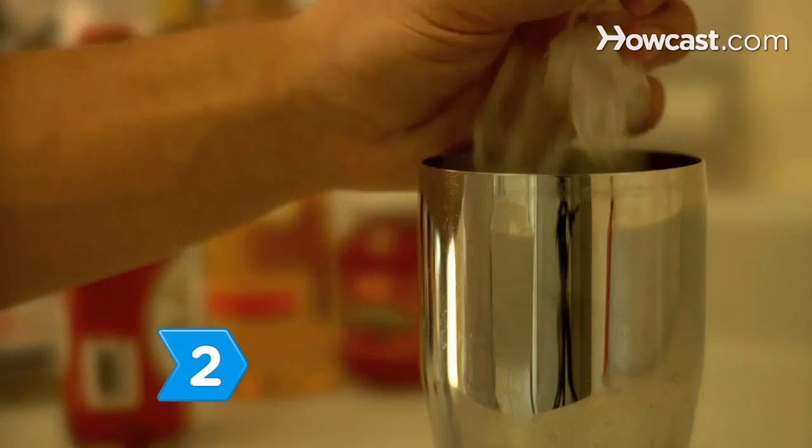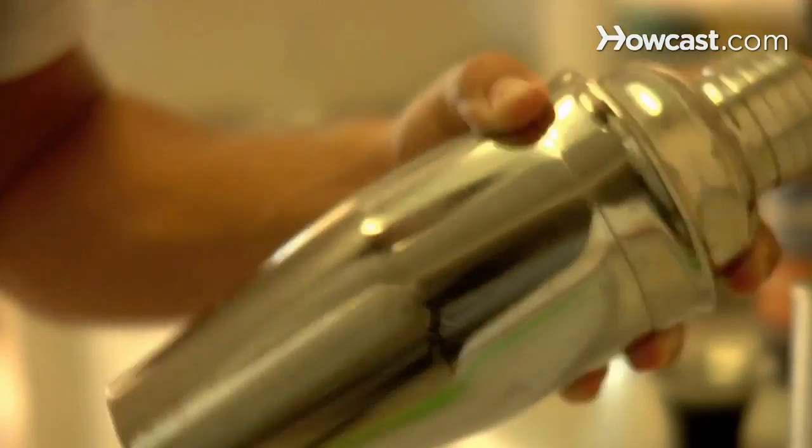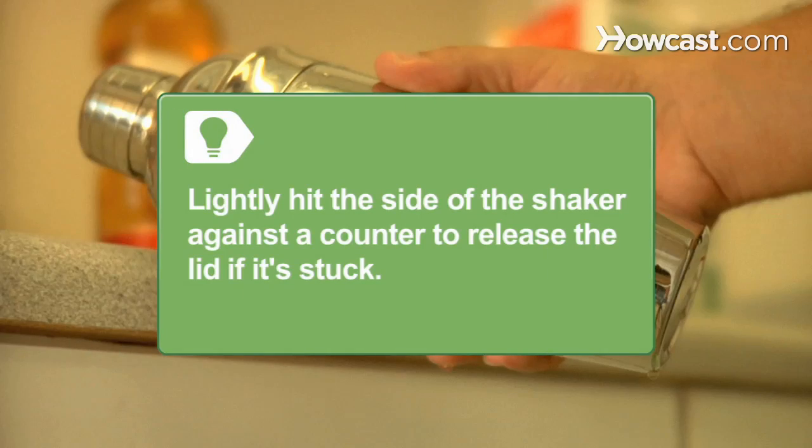Step 2. Add a handful of ice to the shaker and shake well. Most cocktail shakers come with lids, but they sometimes get stuck. If this happens, lightly hit the side of the shaker against a counter edge to release it.